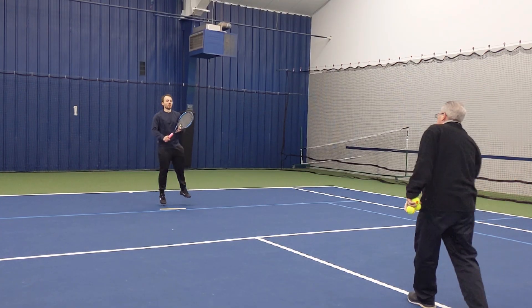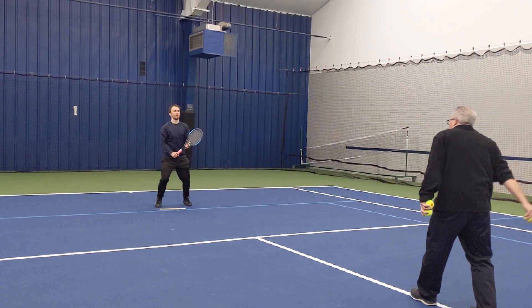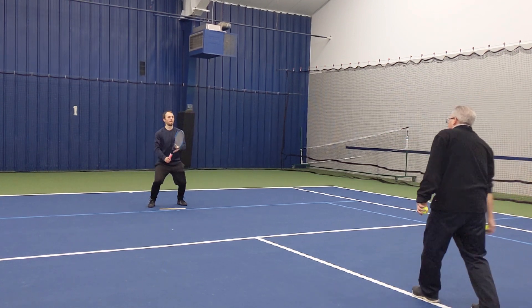The coach or parent now stands several feet away and directly in front of the player. They toss the ball forward for the player to hit. As always, the player should time their split step with the swing of the partner's arm.